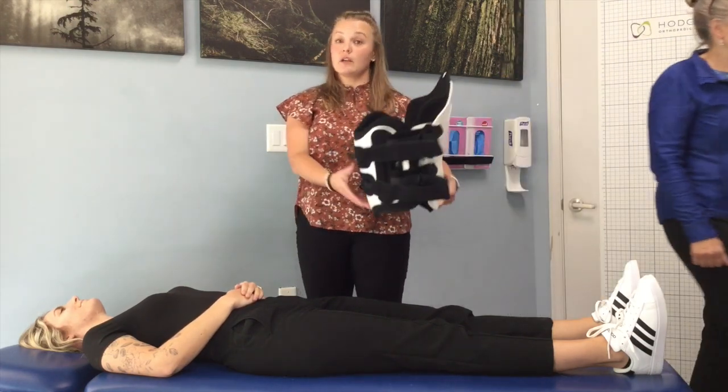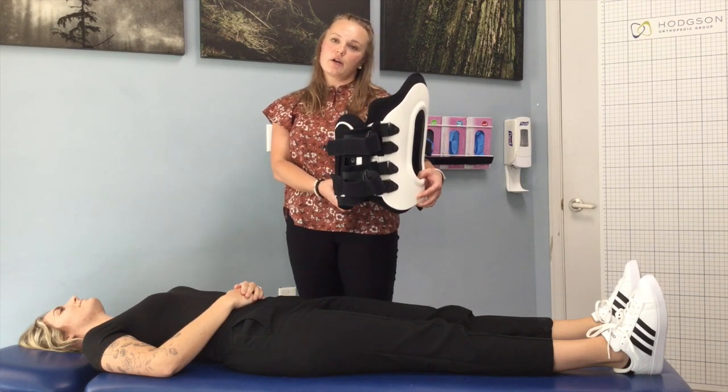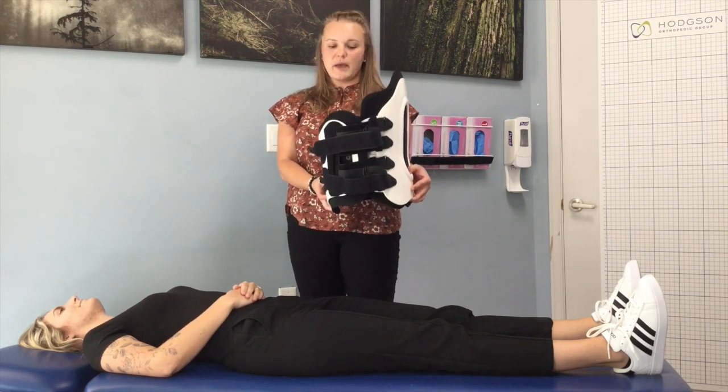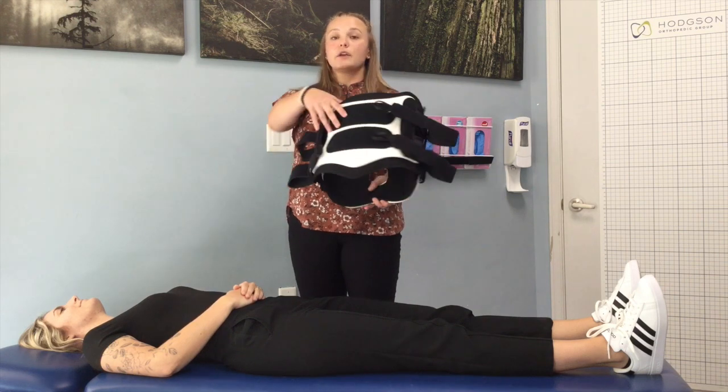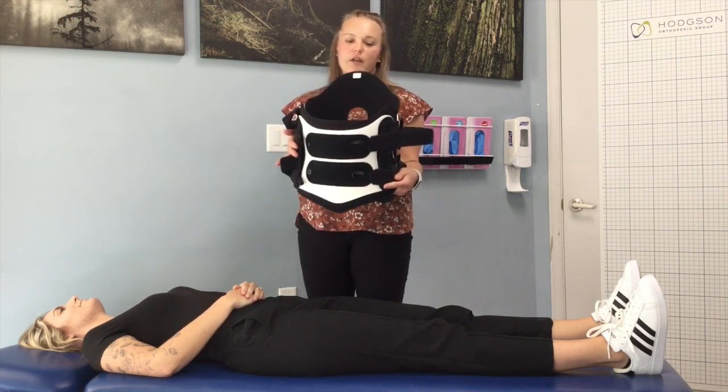This one specifically is called the Edge brace. This brace is going to be for any injuries, traumatic or non, of the lumbar or sacral spine. The brace is made out of two portions — a front piece and a back piece — and it's secured with Velcro closures.